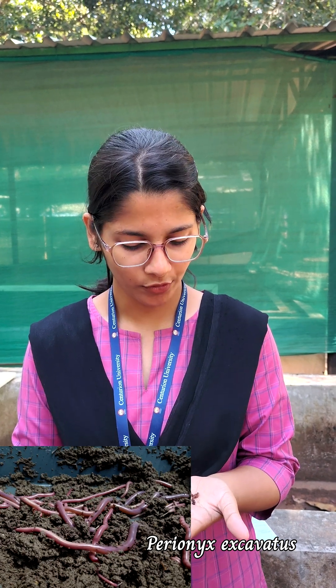Its movement is very fast and active. This is Perionoksi Excavator, also known as Indian blue or blueworm. Its adult size is 4-9 cm, and it is very thin with fast movement.